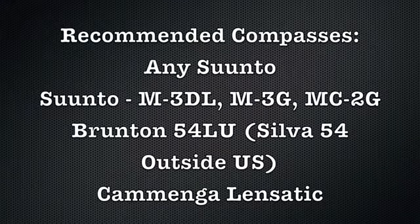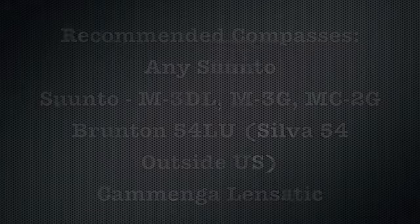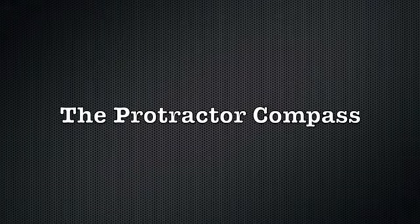That's my compass overview. For recommended compasses: any Suunto compass has been reliable for me — specifically I like the base plate M3DL and the M3G global version. For a mirror sighting compass, the MC2G is excellent. The Brunton 54LU, sold outside the U.S. as the Silva 54, is an outstanding prismatic sighting compass. For military ruggedness and accuracy, the Comanga Lensatic is the way to go. Inside the U.S. and Canada, don't buy any Silva compass — they're all junk and will let you down. Outside the U.S., they're fine. The protractor compass was a major breakthrough invented by the founders of the Silva company in Sweden, and on a recent tour of Scandinavia I visited a military history museum with early versions of protractor compasses — I'd like to share those photos with you now. Enjoy!